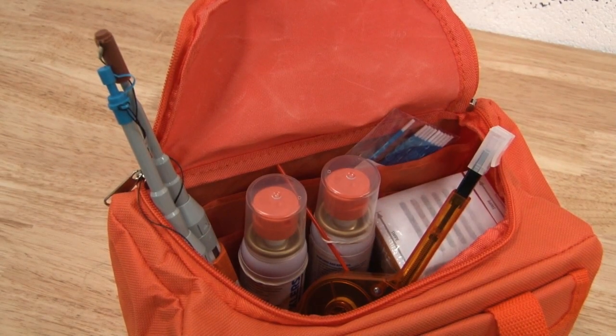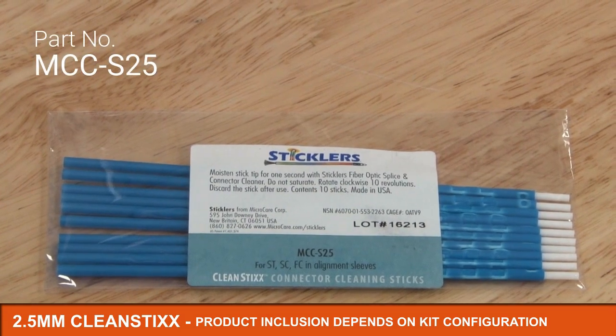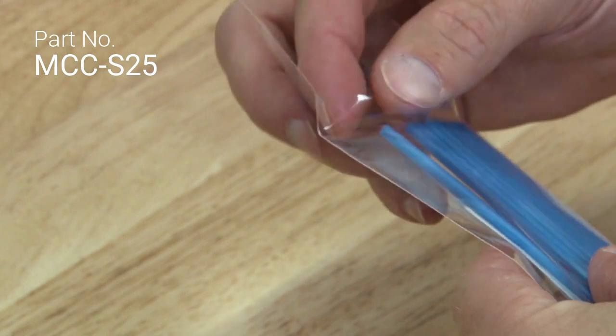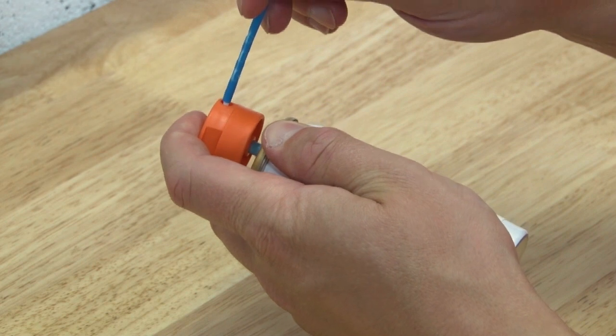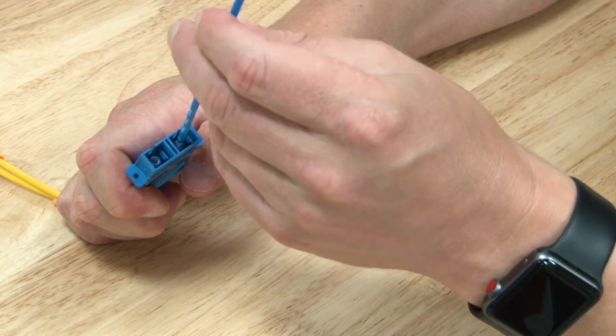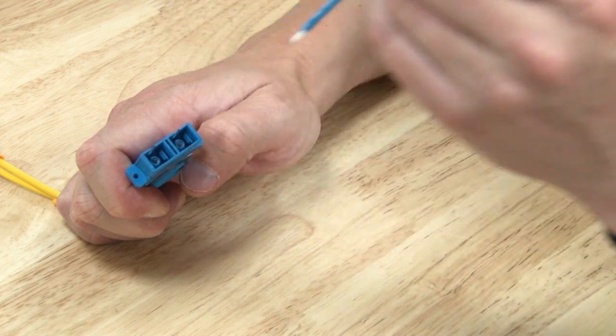The Sticklers cleaning sticks you will find inside your kit are designed to clean inside the adapter of a 2.5 mm connector. You should always use a stick over a mechanical cleaning tool when faced with heavy contamination. When used correctly, a cleaning stick will not only clean a greater surface area on the end face but will also remove dust from inside the adapter sleeve.